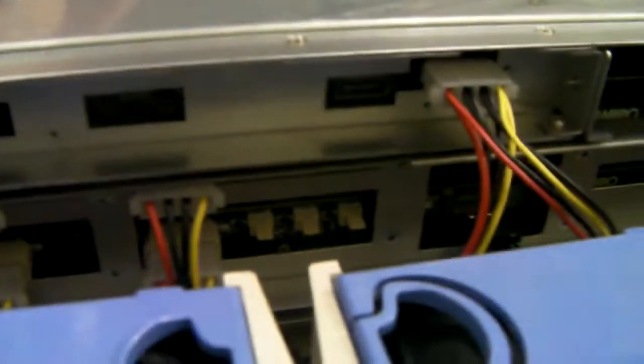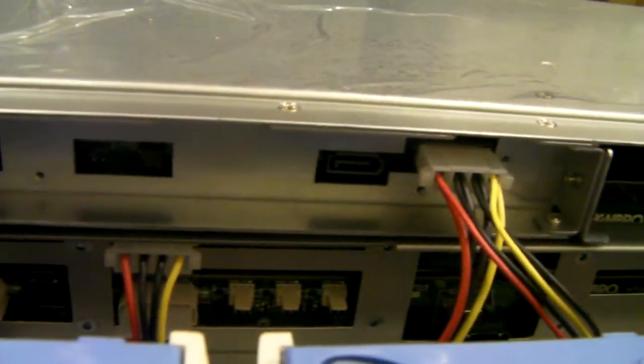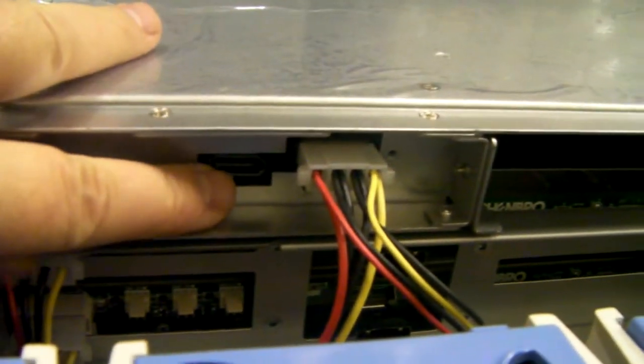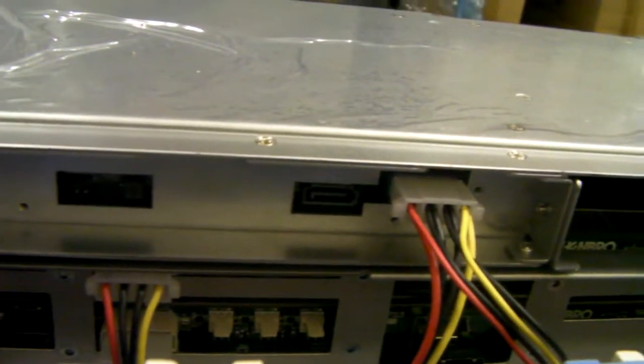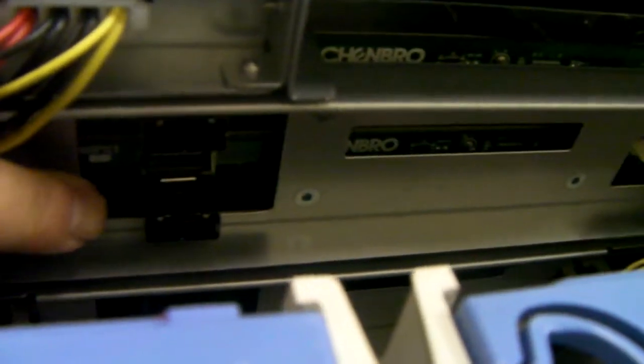Just looking at the back of the drive section, these are the two SATA connections for your operating system drives. The rest of the case has got these MiniSAS connections — each MiniSAS backplane controls four drives, so presumably there must be 12 of them.